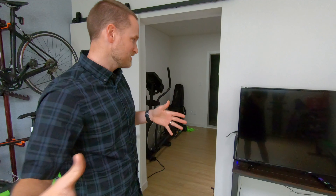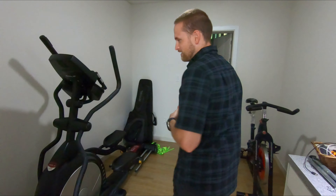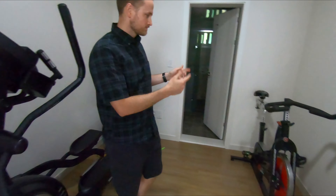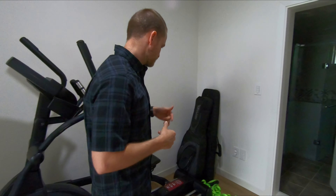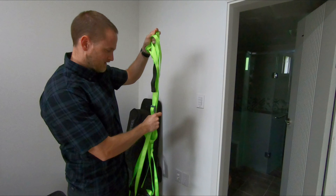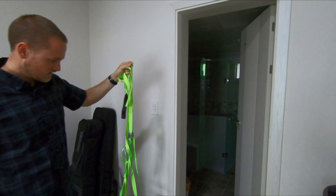That was basically the weight room — now moving on to the cardio room. In here we've got our elliptical and our spin bike. I've found I don't like the elliptical quite as much as the rower and the spin bike, but it is nice to have several cardio options. We also have our TRX suspension trainer, just on the ground for now, but we'll attach it to the door so we can use that as well.